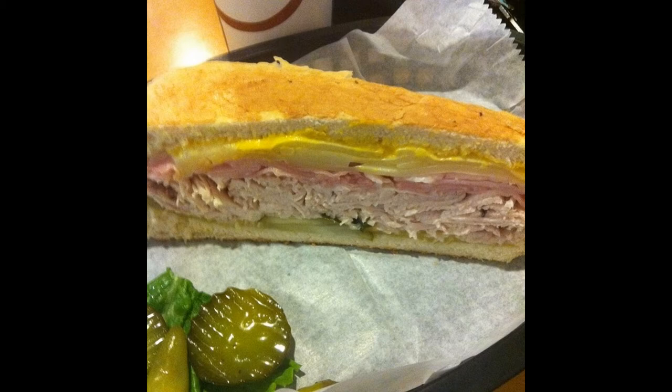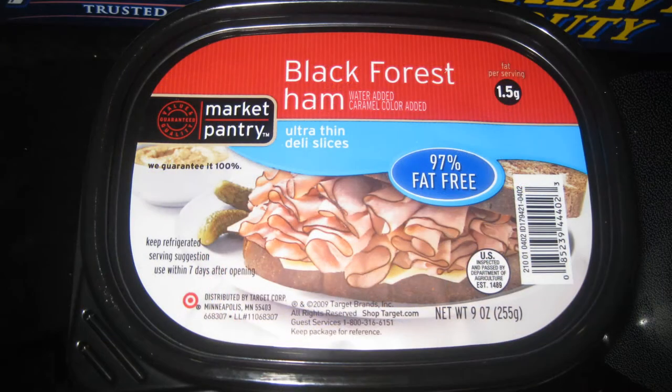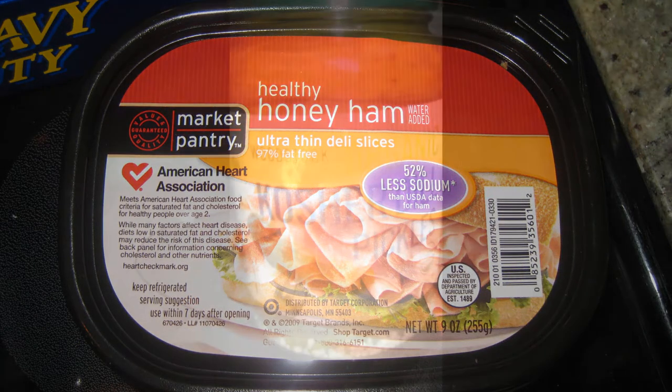Here's what you need: French bread and butter spread — this will substitute for the Cuban bread very well. Yellow mustard. Deli sliced black forest ham — this is the substitute for the roasted pork. Deli sliced honey ham — this will substitute for the glazed ham. Crunchy dill pickles sliced lengthwise. And deli sliced Swiss cheese.